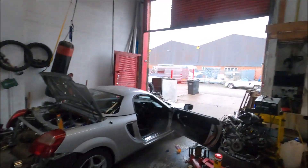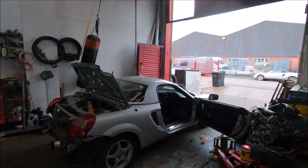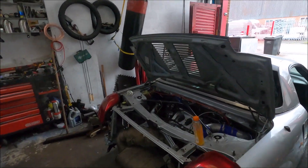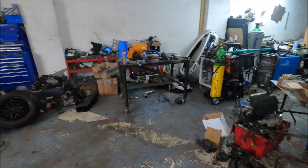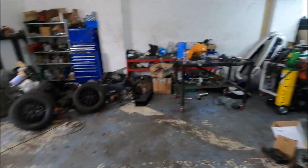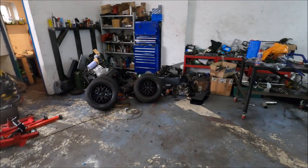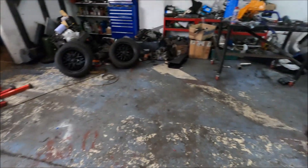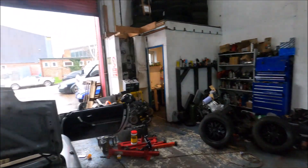Back at the workshop again on a rainy Sunday, working on the MR2. First, look what's not here anymore - there's space because the MX5 is finally gone. I kept the wheels, which is good because I wanted to, but the car's gone, which means the Corolla can come in soon.